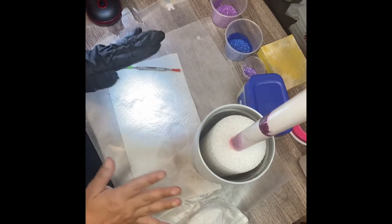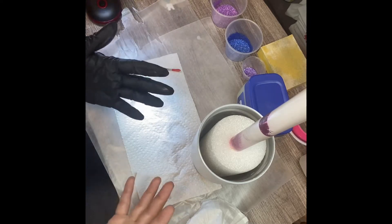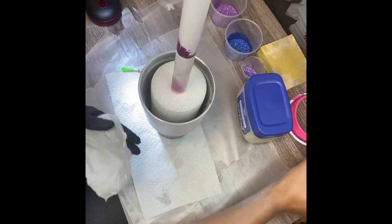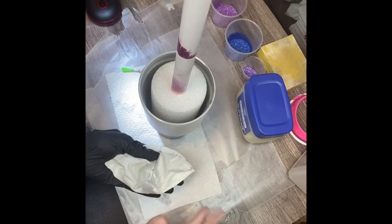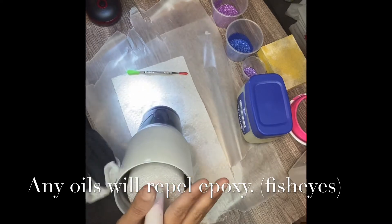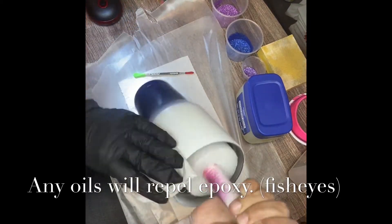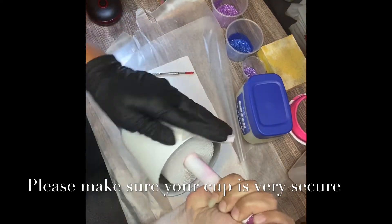My epoxy — I usually wait once I mix it for about three minutes, and I already see the bubbles coming up to the surface, which is what I want. I'm using Pro Marine; it's what I like. Since I've touched the cup, I need to go ahead and wipe it down. I don't want any grease or anything from my fingers to hurt this cup. After you prep your cup and spray paint it, you want to make sure it's dry for at least an hour.